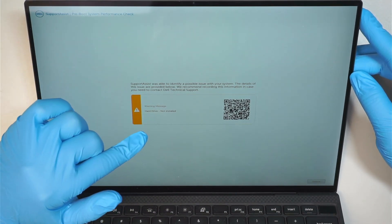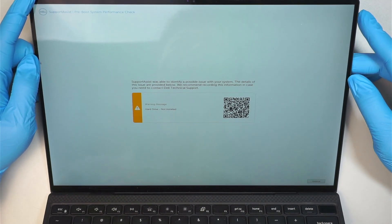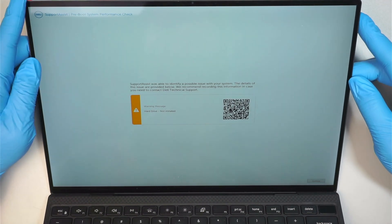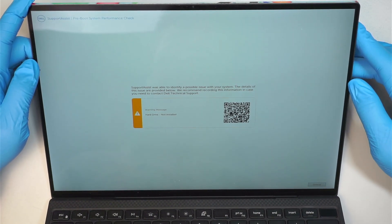If you're getting this warning message, then more likely it could be a bad operating system. The OS was erased or for whatever reason, or maybe the hard drive went bad.